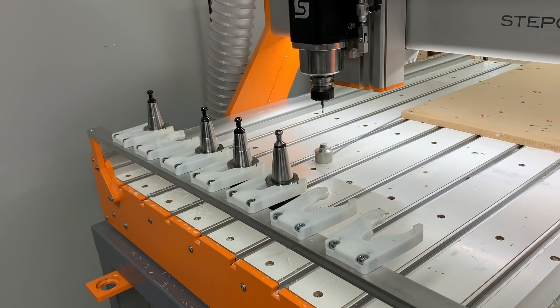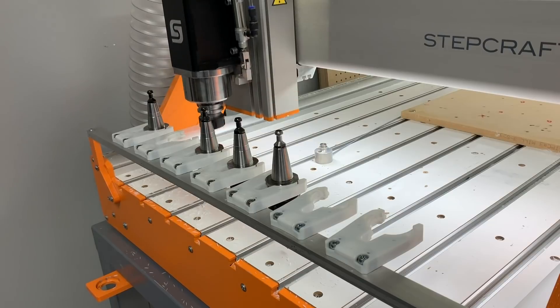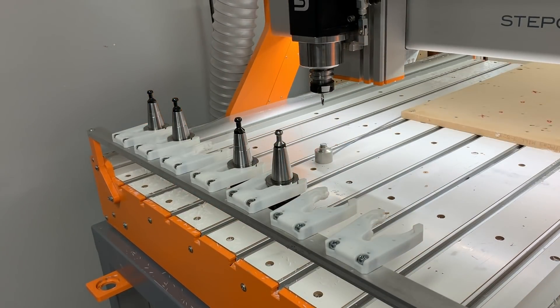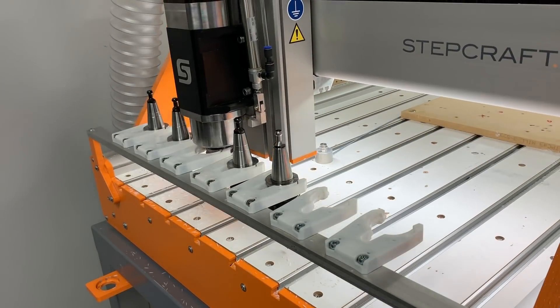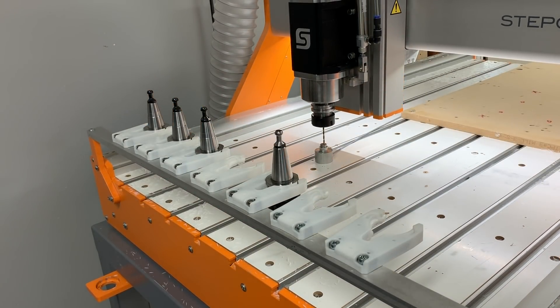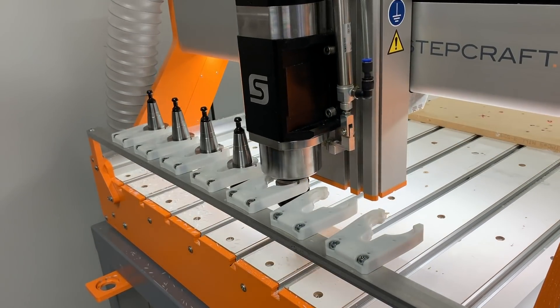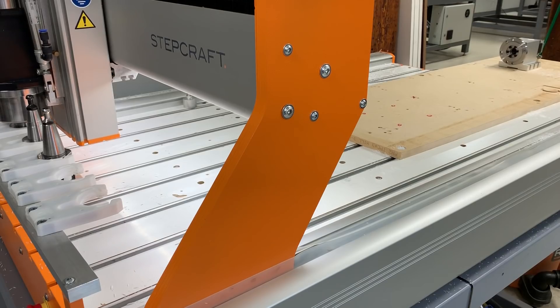I'm using a Stepcraft Q204 machine with an automatic tool changer. The first thing I need to do is load the machine's tool rack with all the tools I'm going to be using — the vacuum fixture operation uses five different tools. I'm touching off every tool, measuring the Z-height offset, and this is done automatically through a macro we've created for UCCNC on our machine.